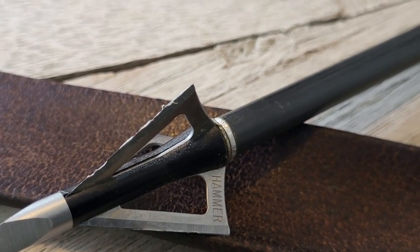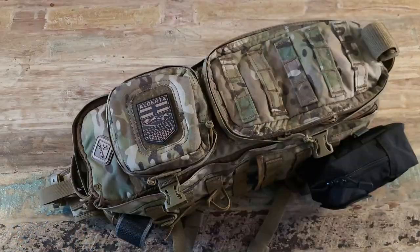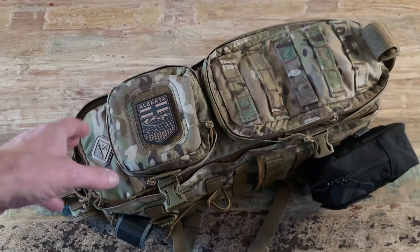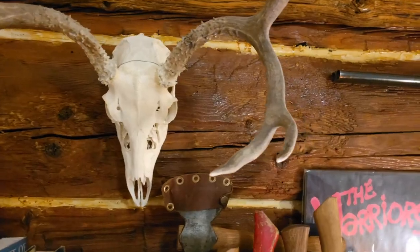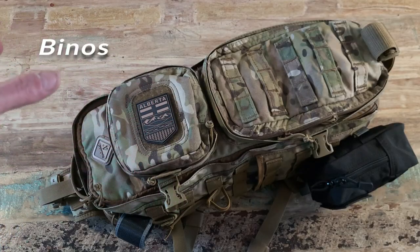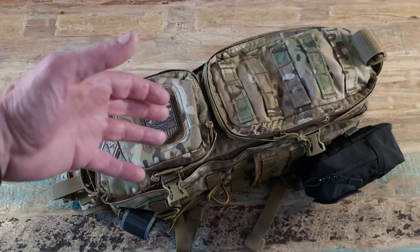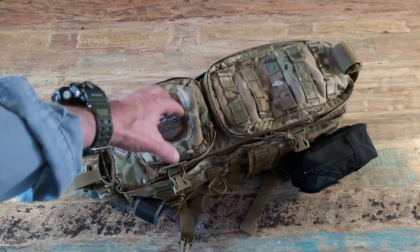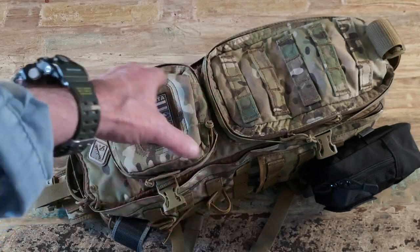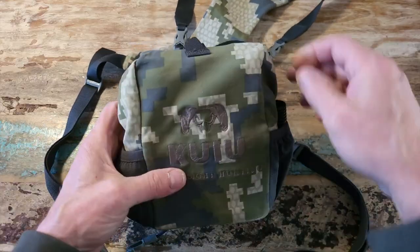So I've got it figured out — this 5.11 will probably retire to just my day hunting pack, which will be better than my old one. Now here's the Hazard 4 pack — it's a sling pack, and it's awesome. I've had it for years and used it for bow hunting and rifle hunting. I used to carry my binoculars differently, but lately I've been using a chest harness more, and that conflicts with the sling pack's chest strap.